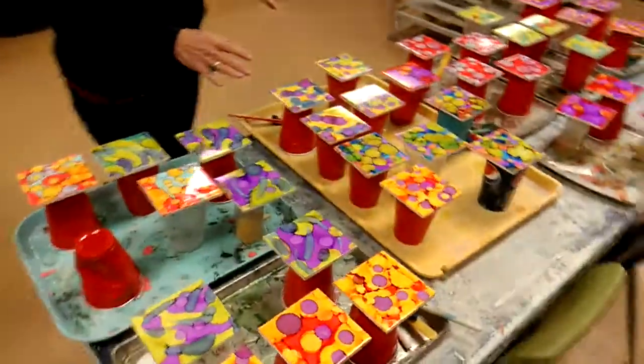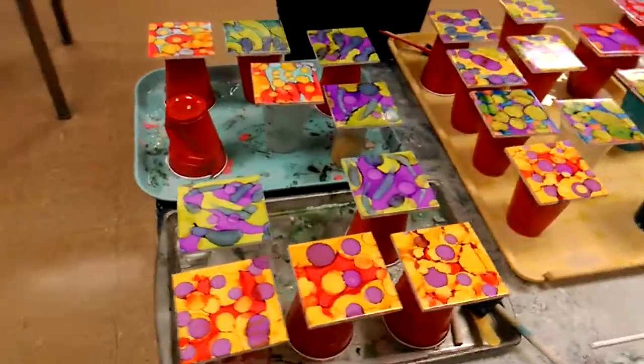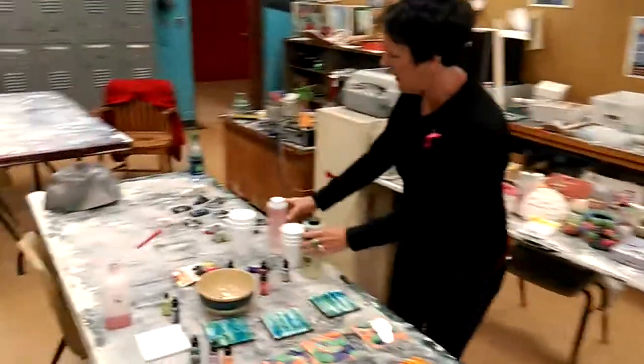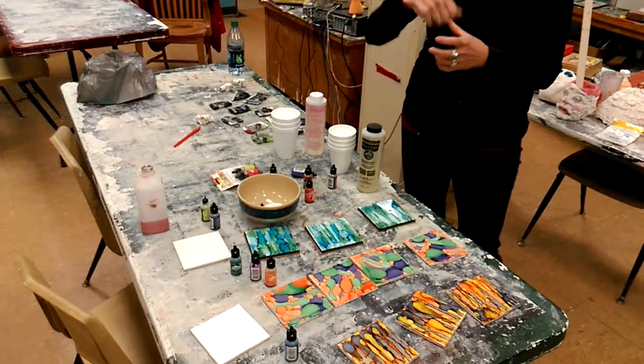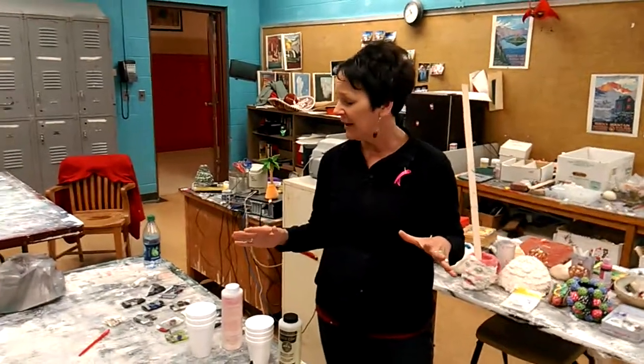Right now are my alcohol ink coasters. They're in the process of being finished — I'm going to put a two-part epoxy on them. The epoxy is a real pain to work with. There's two parts; you have to do equal amounts of each. You pour it in a cup, stir it for five minutes, pour it in another cup, stir it for five minutes. If you don't do it exactly the way they tell you to, it turns out sticky and I've ruined several.